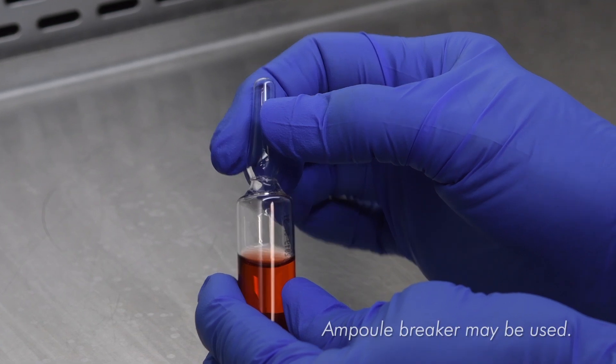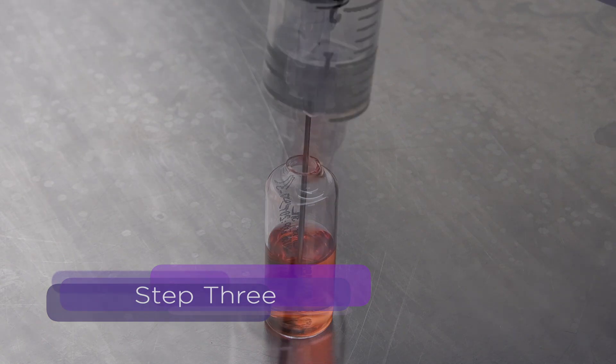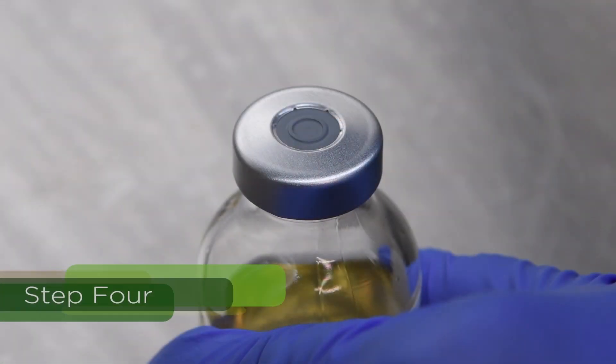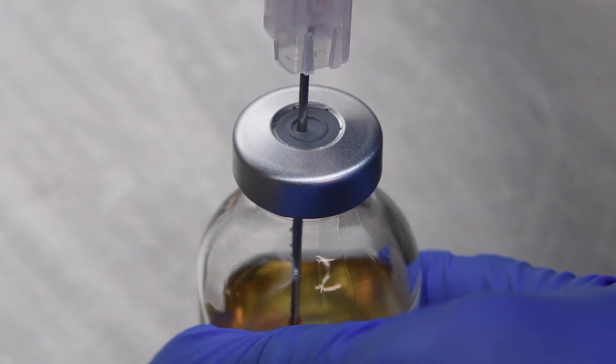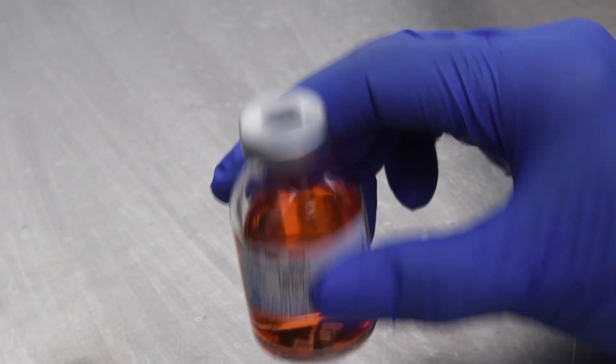Carefully break the top of the ampule at the score line. Draw up the entire volume of the ampule contents into the syringe. Inject the entire volume of the ampule media into the TSB serum vial and mix the vial to evenly distribute the contents.